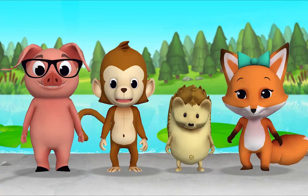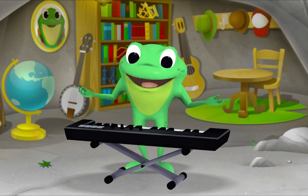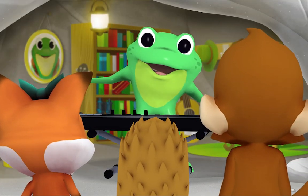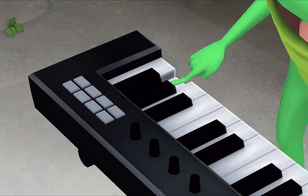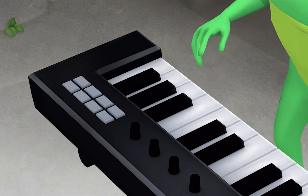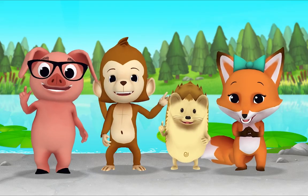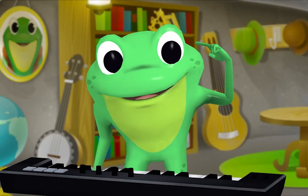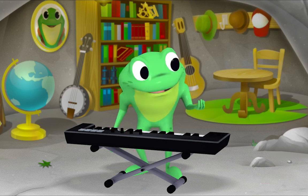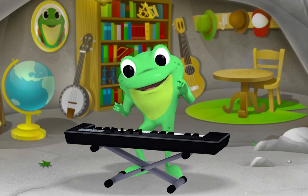Hello kids! Hello Mr. Frog! Look what I have today. Now who remembers what this is called? A keyboard! That's right, and my keyboard makes all kinds of sounds. What's this? A dog. And this? A car horn. And how about this? Rain. You've got good ears! Mr. Frog, why would you want to make rain sounds on your keyboard? That's a good question — today's song is called "Rain Rain Go Away," so I thought we should start it with some rain sounds.